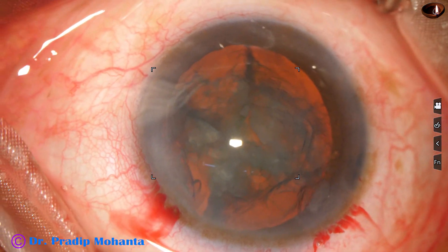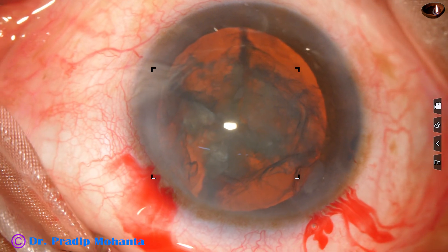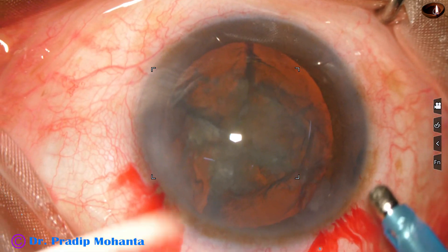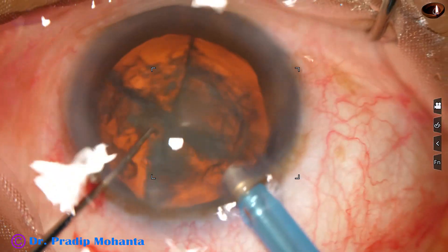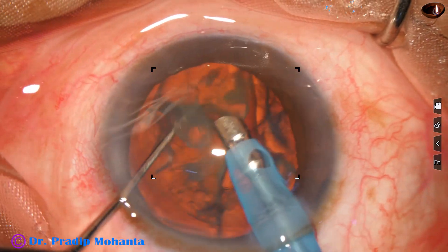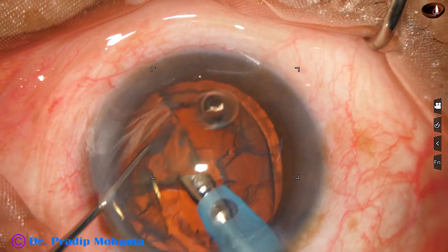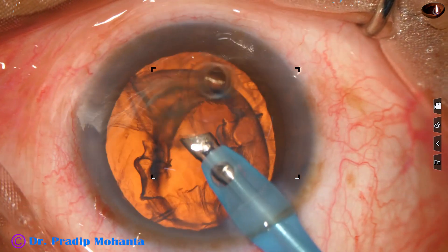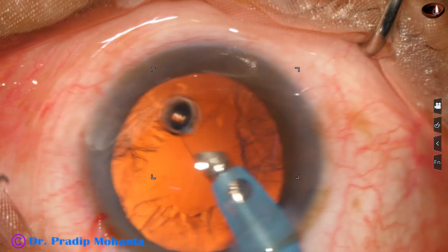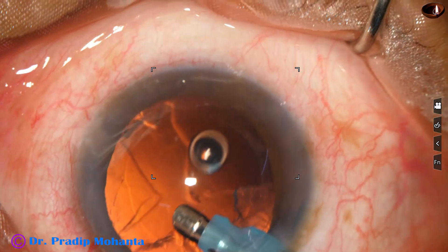Some more viscoelastic, and now the phaco needle goes in with its bevel down. The pieces are free and it will be very easy to pick up the pieces and emulsify them. See how easily we can pick up the fragments and emulsify them — no struggle. Just divide the nucleus into pieces and emulsify them. Soft cataract management becomes very easy with the help of this pre-chopper.